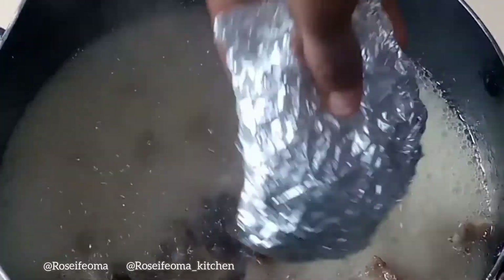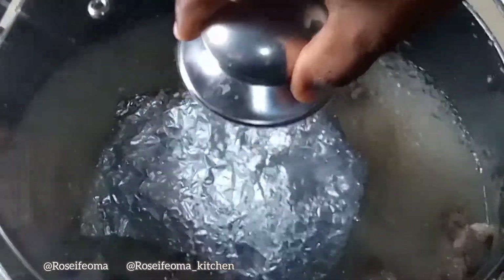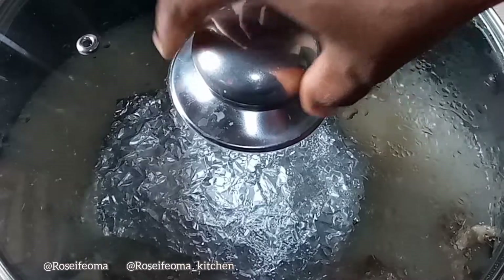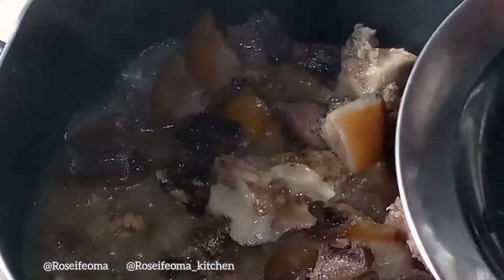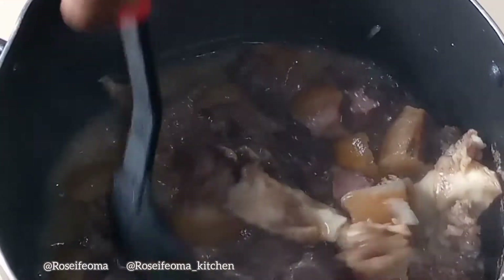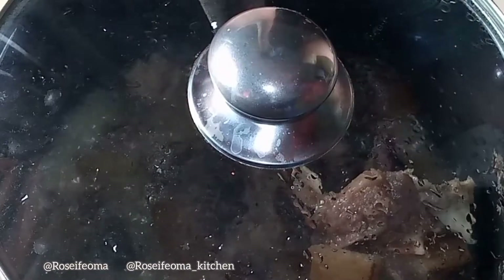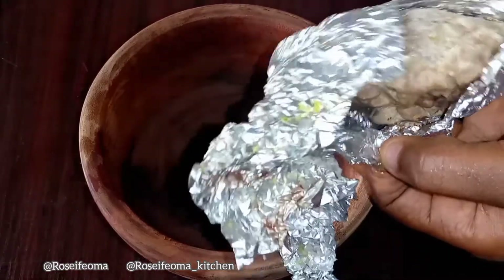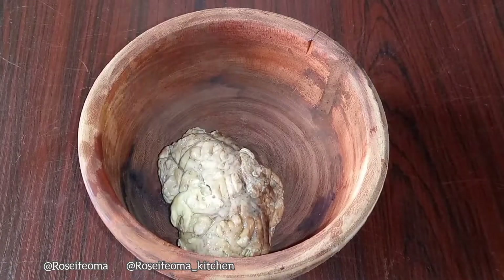Then I go check on my meat and I'm going to be adding in my goat brain. I add it into the pot for it to cook for some time. After the goat brain is ready, you take it out and pound it — we are going to be using this pounded goat brain to thicken the sauce.